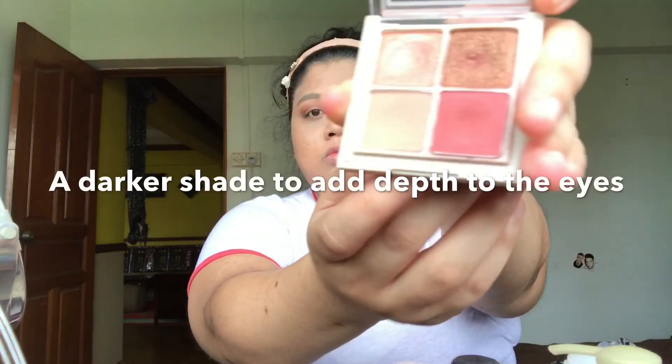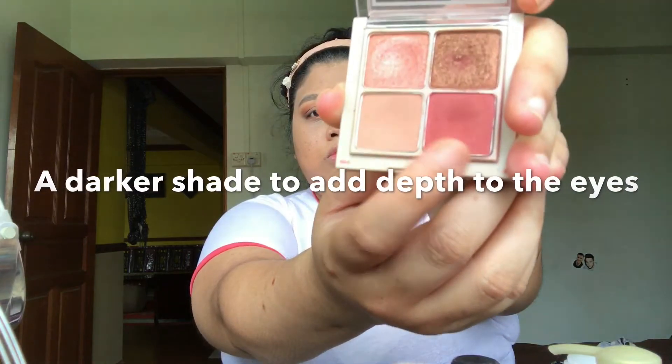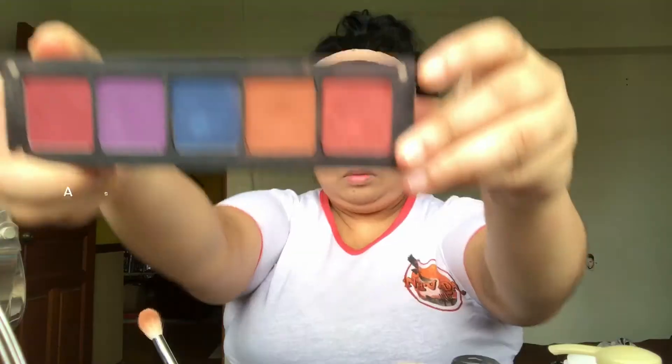Now I'll take these eyeshadows by Etude House. I'm going to take the reddish plum color and put it at the outer corner of my eyes, just to give it a little more depth. My eyes have double eyelids but I think they're hooded — not really sunken. Now I'll take this plum-red shade with shimmer and I'll use Fix Plus to get more shine out of it, which looks pretty good.